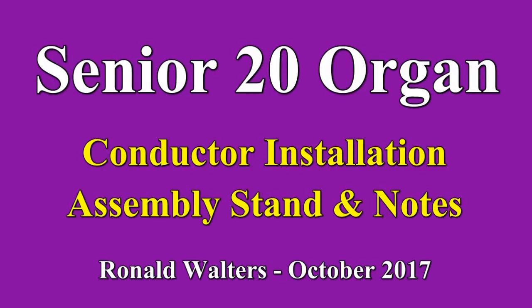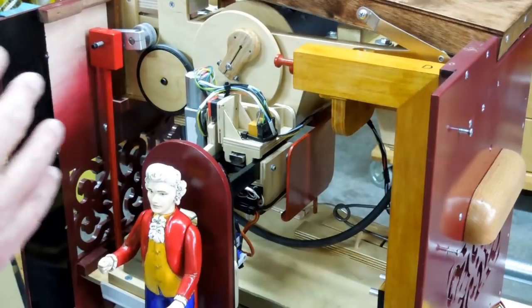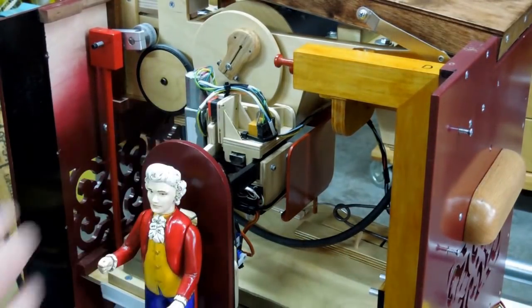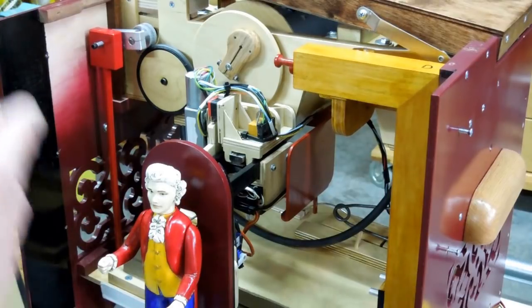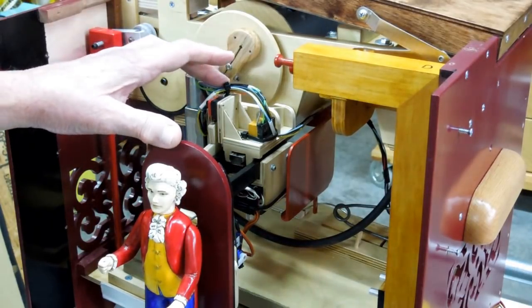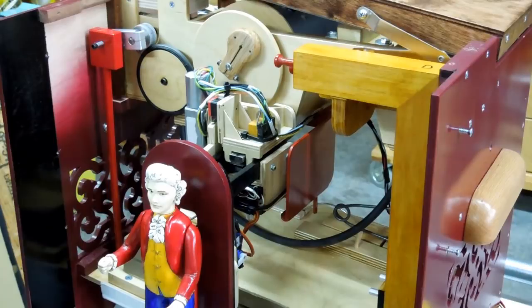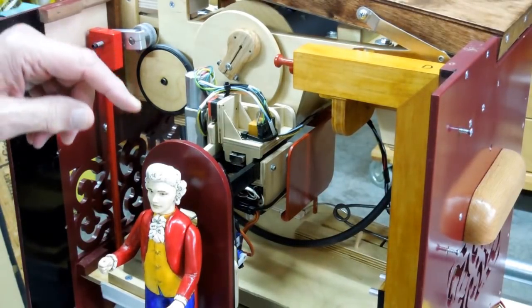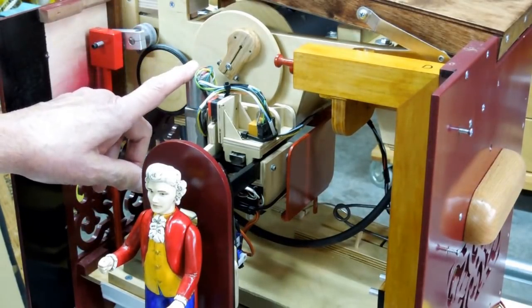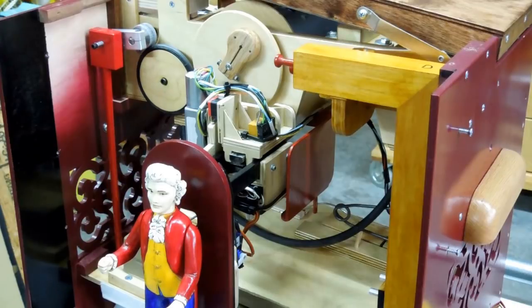When you get to the point of installing a conductor in your organ, there are a lot of decisions you have to make well in advance. First of all, do you want a conductor? Are you going to build the organ to the exact dimensions shown in the plans? Just because I have mechanized the conductor and animated it with servos does not mean that you can't still use the same conductor and drive it mechanically exactly as shown in John Smith's plans.